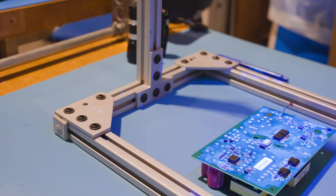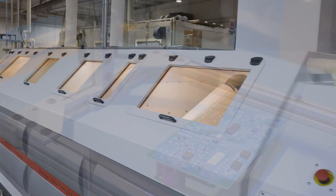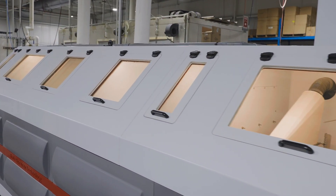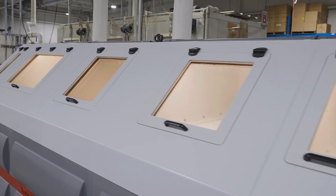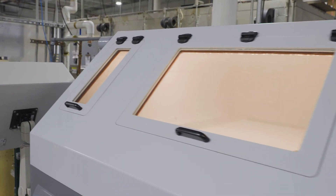For any PCB assembly projects, especially if your boards will be conformal coated, talk with your contract manufacturer about the type of flux they will use and what controlled cleaning process they have in place to ensure the long-term reliability of your product.